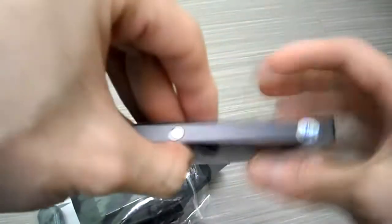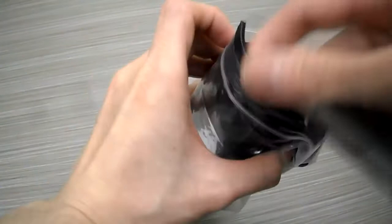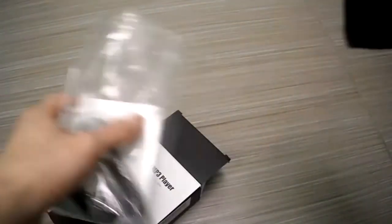That's what it looks like — it's an AI Digital MP3 player. It's got a speaker, it's 16 gigs, has a micro USB, and it has Bluetooth. I'm going to charge it up and give you a full rundown a little bit later. It also comes with a wrist armband.